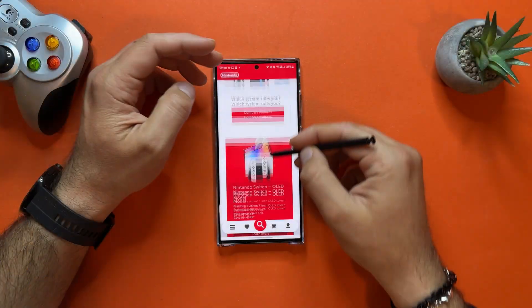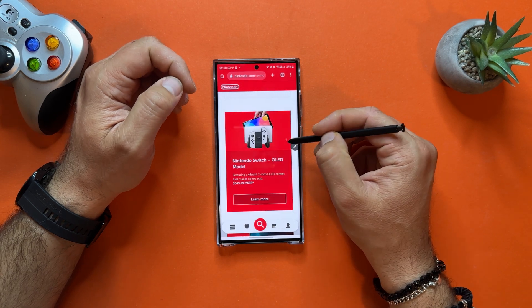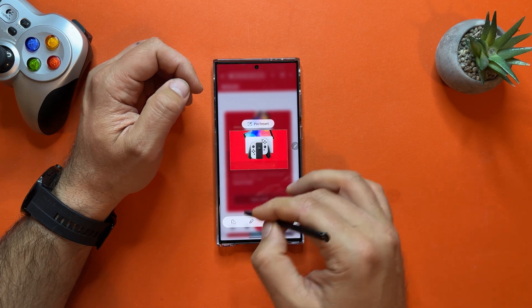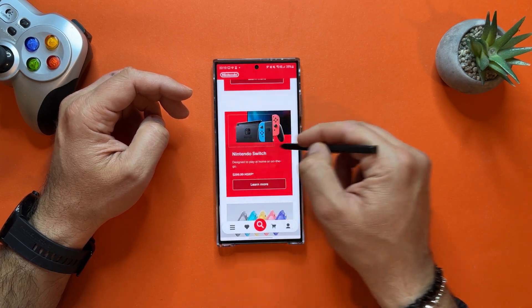Tip number fifteen helps you master screenshots with the S Pen. While scrolling a web page, click Air Command and select Smart Select — then only select the part you want and save just that crop. No need to take a full screenshot and then edit it. You can Smart Select exactly what you like, save it, share it, or do whatever you want with it.